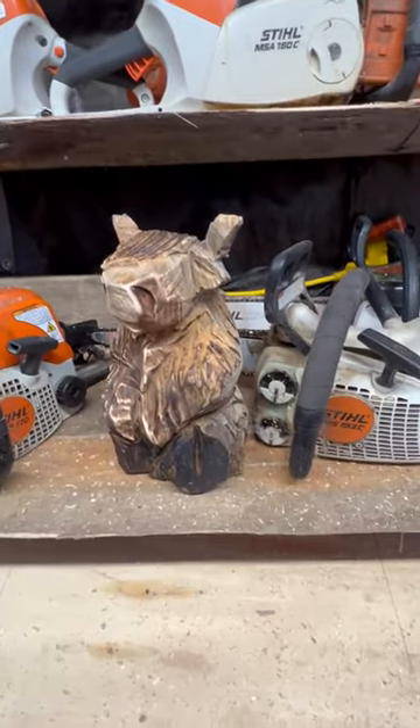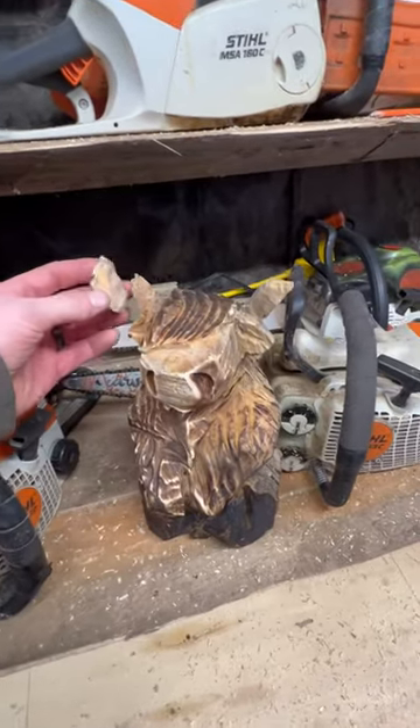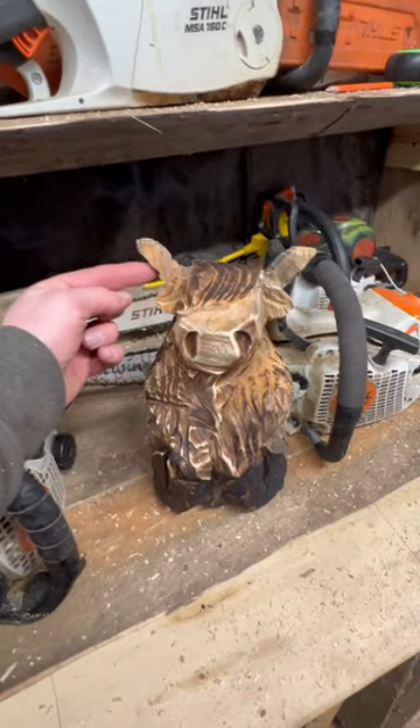Hey guys, check it out — I just finished chainsaw carving my first highland cow. I was moving him around and poor guy, broke a horn — fell out. That's alright, we'll put glue on it.